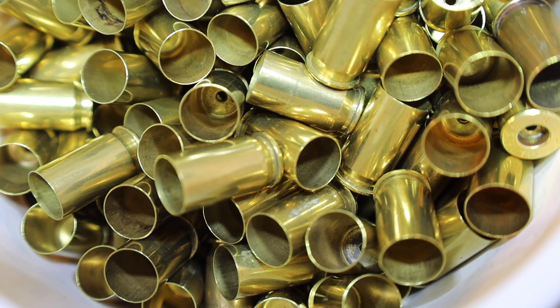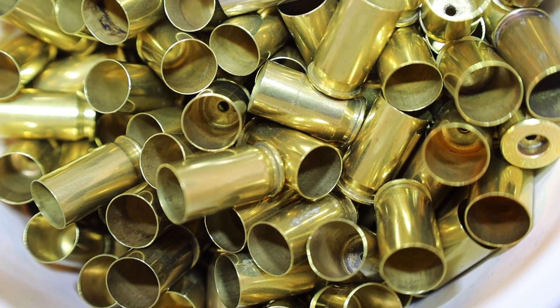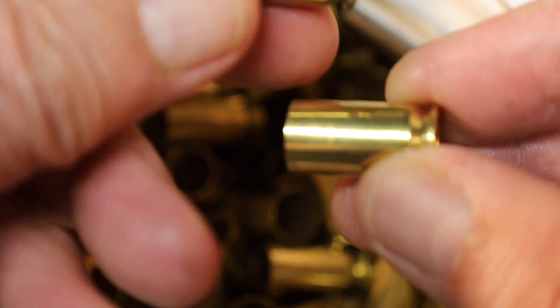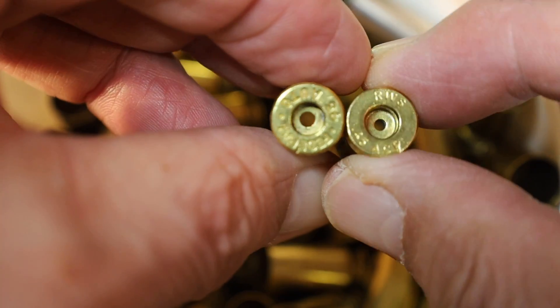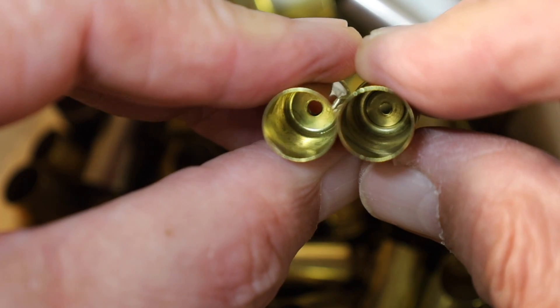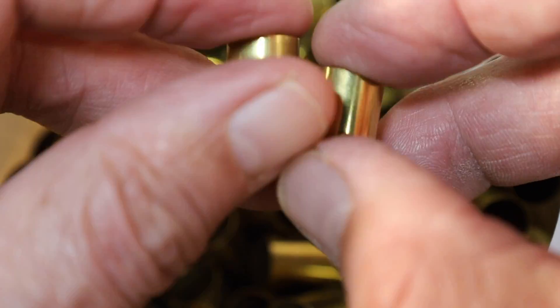With the vinegar, we didn't use the Dawn. Here's the brass from six months ago that was tumbled wet using vinegar. Notice how nice that brass looks — the primer pockets are clean, and the interiors of those cases look absolutely clean inside and out, and polished.